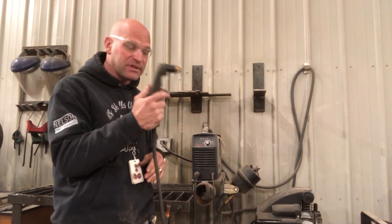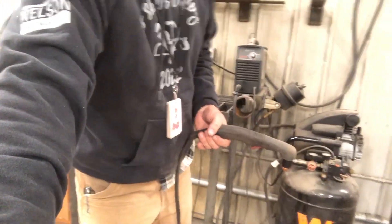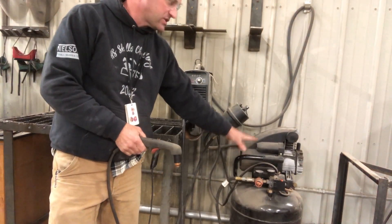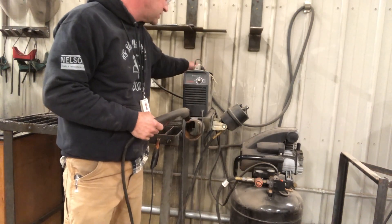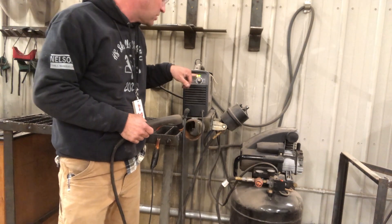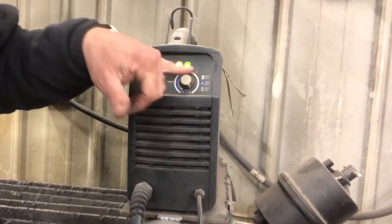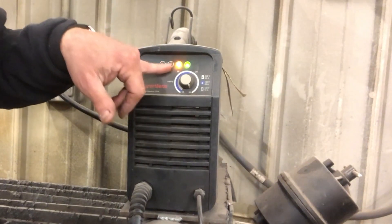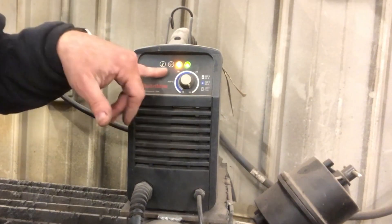We have to use the air compressor — we have to have air from our air compressor when using this. Many times students will turn this on, they'll get a green light that says it's ready to go, and then they'll get this orange light. That's because it doesn't have air. You can see the two lights here. This one is for the nozzle and this one says it's too hot. If you get any of these warning signs, please come and get your instructor and let me fix it.